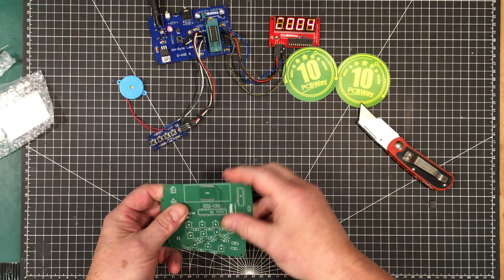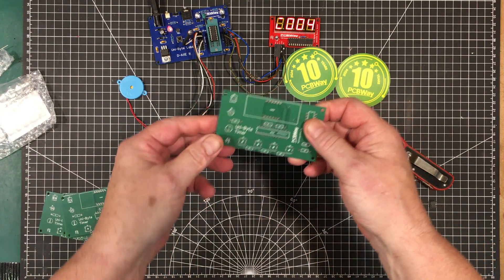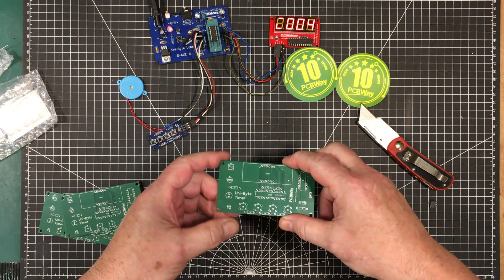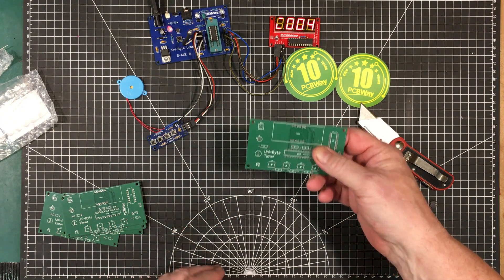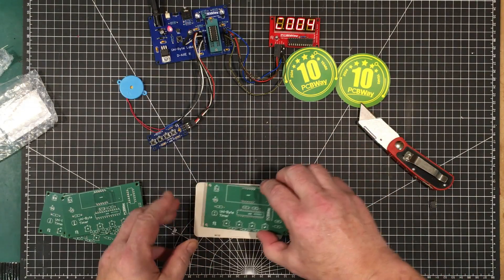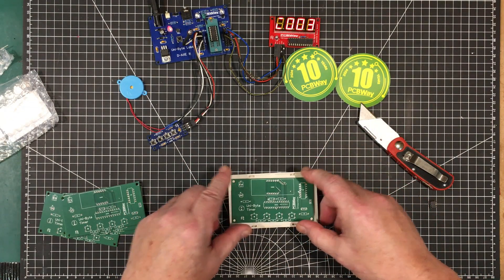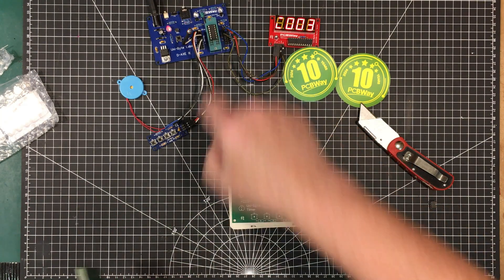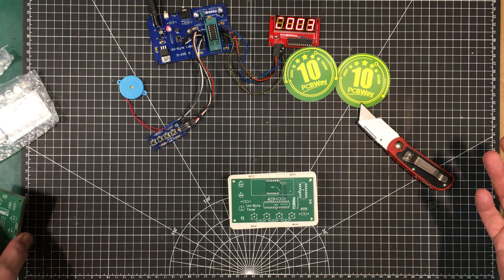One of them I'm going to build up just to make sure the whole thing works properly, and the other one I'm going to build up to fit into the case — one of these plastic cases. Let me build one up, put the chip in it, and test it out to make sure it works.